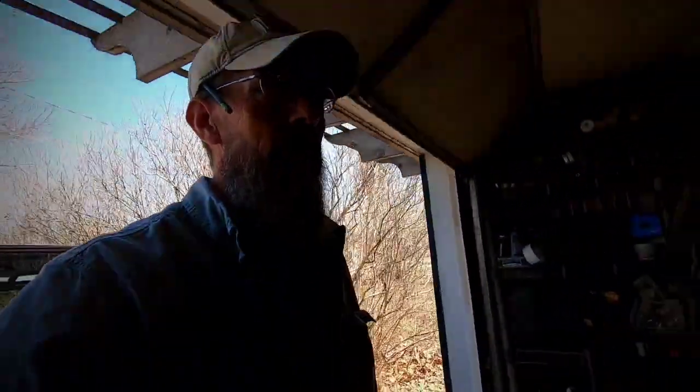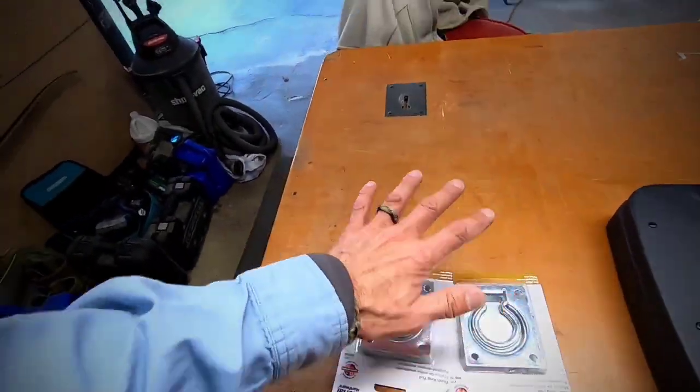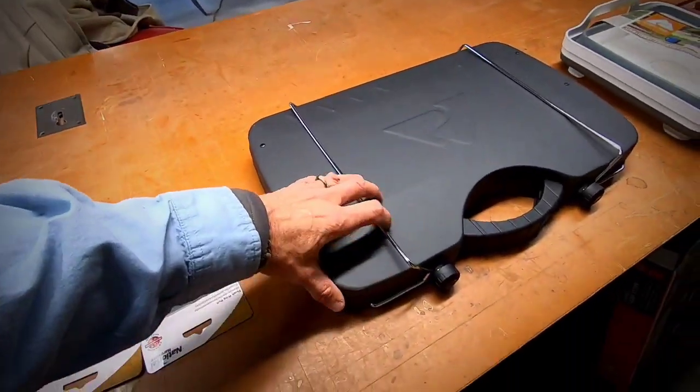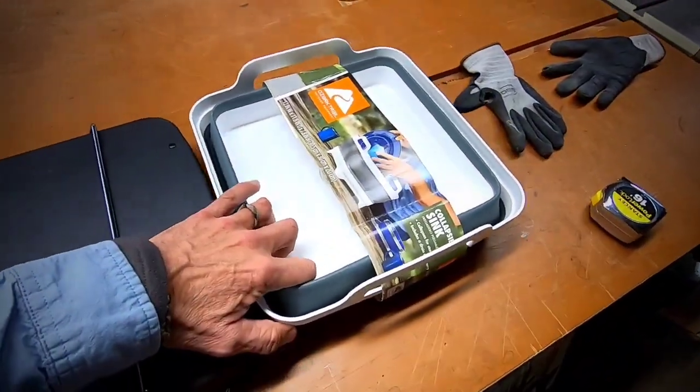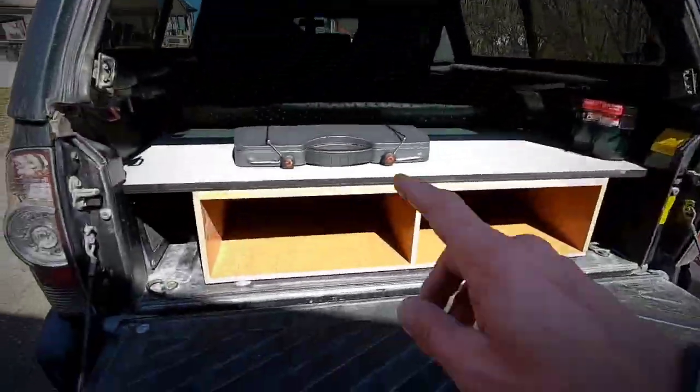Good morning, day two. Now it's time to build the drawers. I've been thinking about it overnight trying to keep it simple. I did pick up some flush ring pulls for the drawer fronts — that's really the only thing I've purchased so far for the system itself. I also picked up a little collapsible stove, which I was going to get anyway, and a collapsible sink for the kitchen side of the drawer system. I've got to do a little math, get these drawers figured out. I'm going to basically just build the boxes and then cut and modify as I need to.